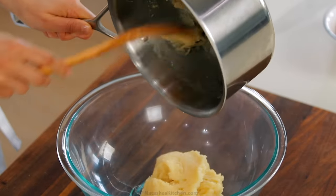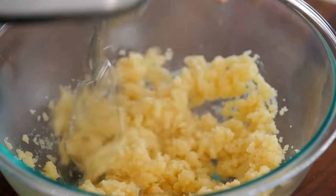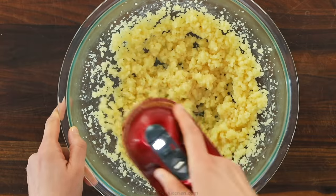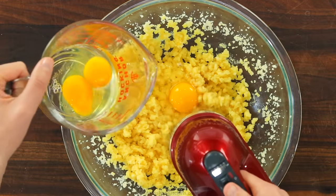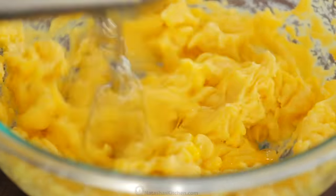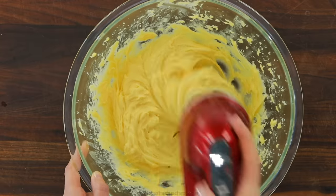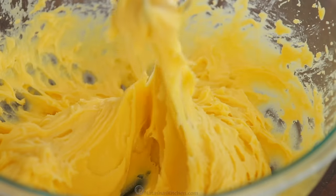To quickly cool the dough, transfer it to a large mixing bowl and use an electric hand mixer to beat the dough for about a minute. Next, add four large room-temperature eggs, adding them one at a time, and let them fully incorporate into the batter before adding the next egg. Once all of the eggs are in and incorporated, continue beating another minute until the dough is smooth and forms a thick ribbon when you pull up on the whisk.